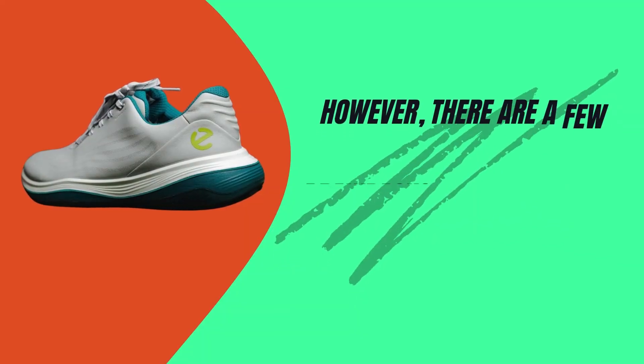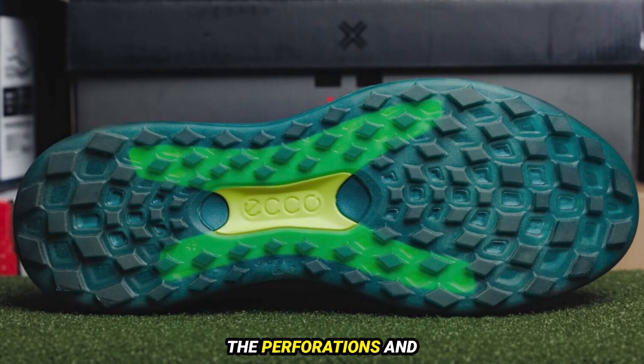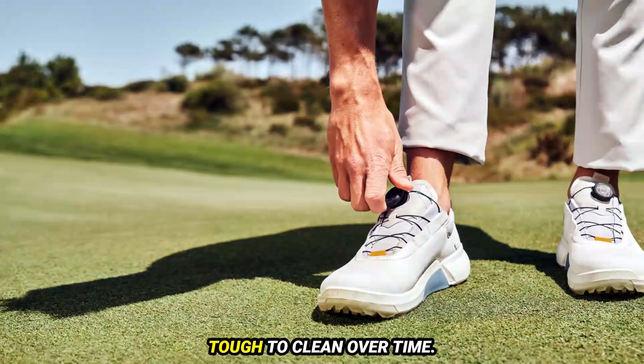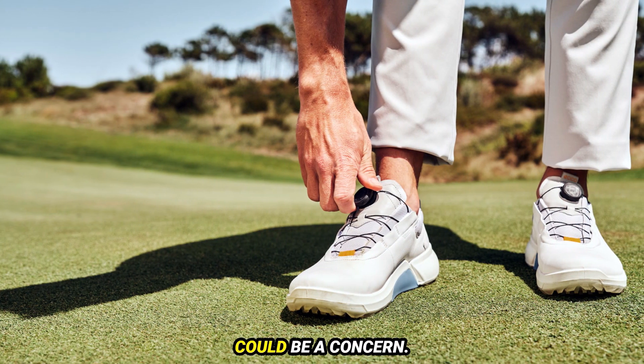However, there are a few drawbacks. Despite only one round of play, the shoe's upper showed significant marking. The perforations and foam sections seem to attract mud and dirt, which might make them tough to clean over time. If you often play in harsh conditions, this could be a concern.